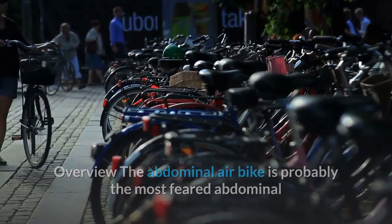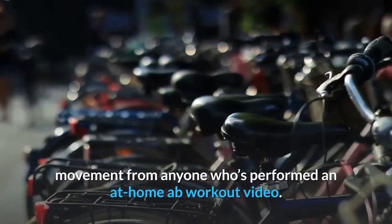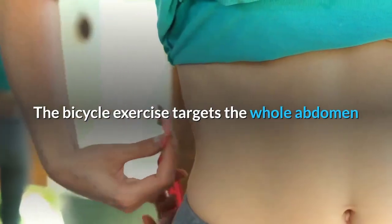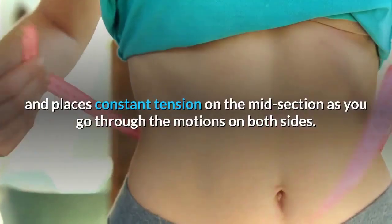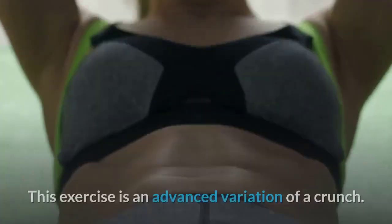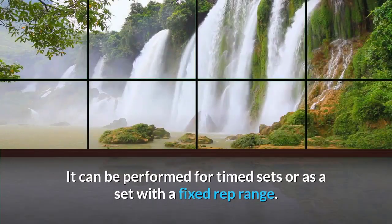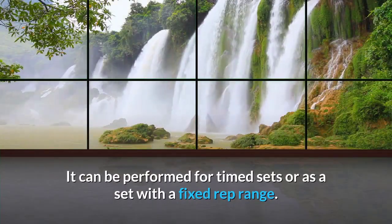Abdominal air bike (bicycle) overview: The abdominal air bike is probably the most feared abdominal movement from anyone who has performed an at-home ab workout. The bicycle exercise targets the whole abdomen and places constant tension on the midsection as you go through the motions on both sides. This is an advanced variation of a crunch and can be performed for timed sets or a fixed rep range.